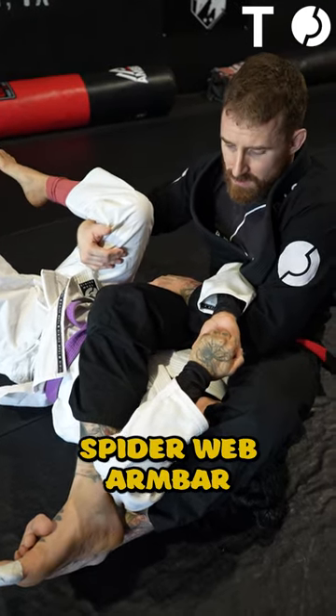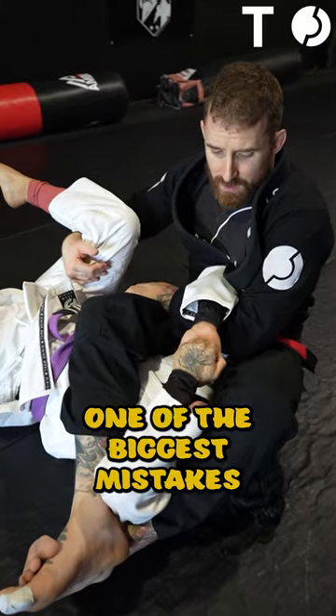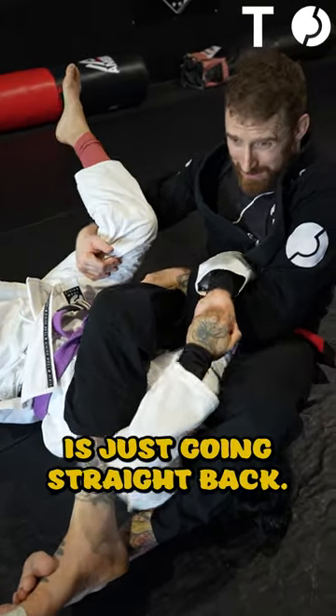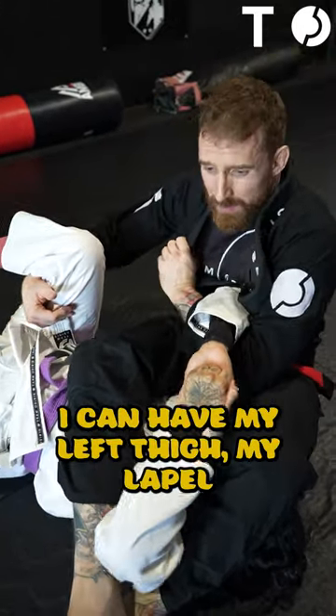I'm in the spiderweb armbar position here, and I'm having trouble breaking this grip. One of the biggest mistakes a lot of people make is just going straight back, and she's really strong here. I can have my little thigh, I can have my lapel, but I'm not able to break this grip.